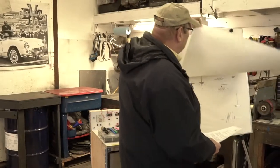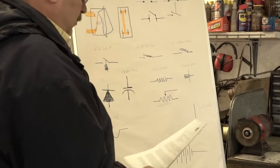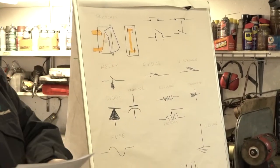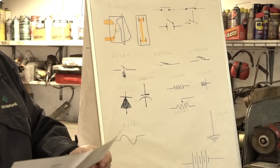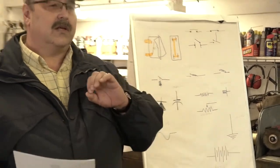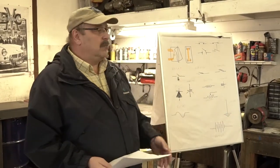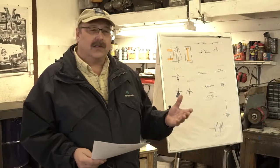When dealing with old British cars, there really aren't too many components we deal with. We've got the basic conductors — that's the wires, the things electrons move through. An insulator is something that doesn't give up its electrons freely: rubber, plastic, bakelite, stuff like that. So we've got the conductors, the wire, the gauge, the construction material.